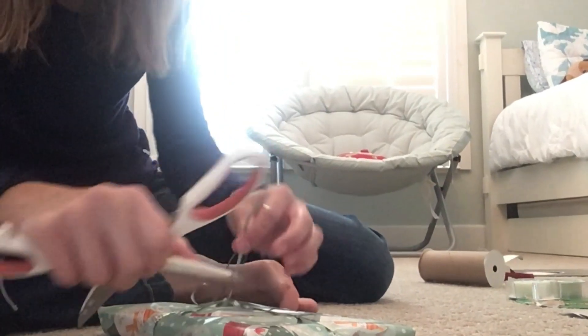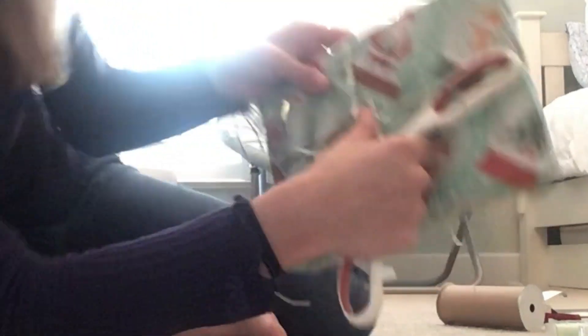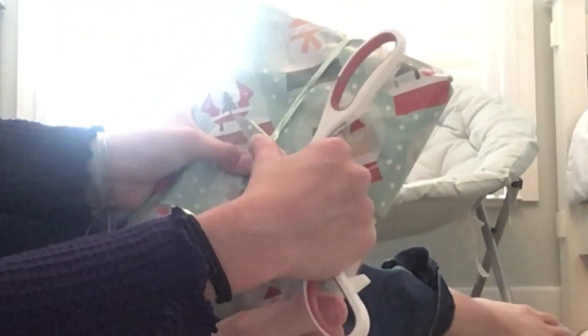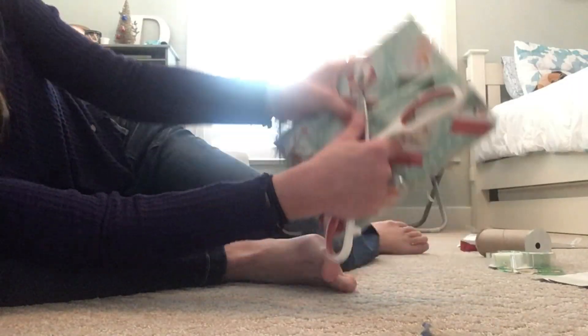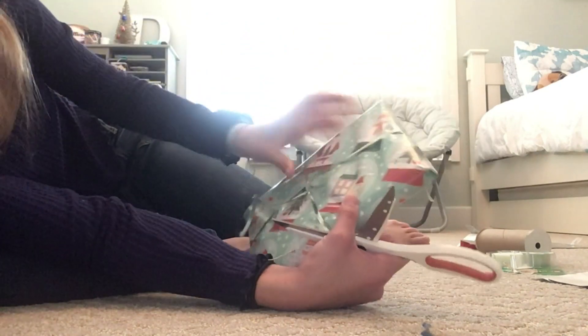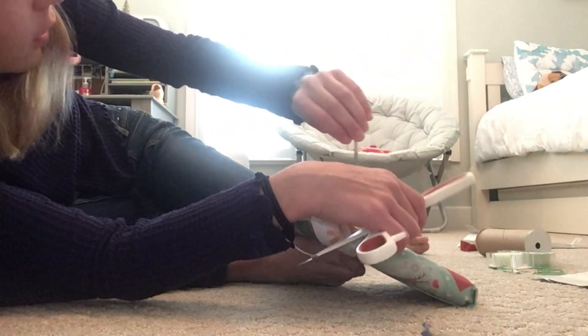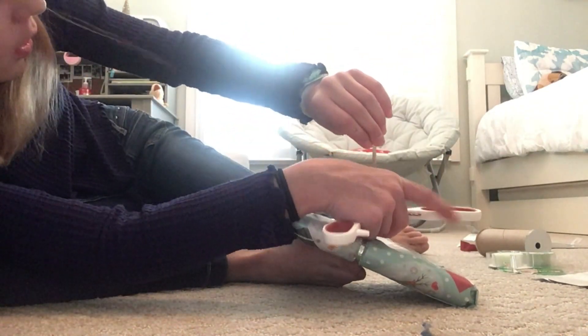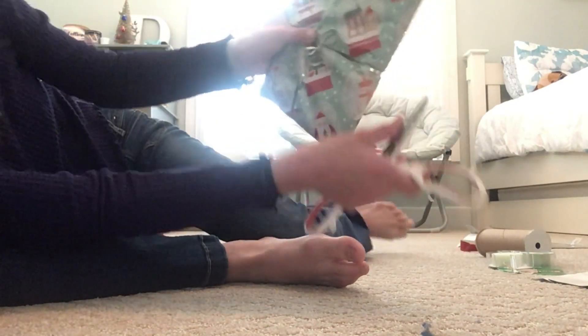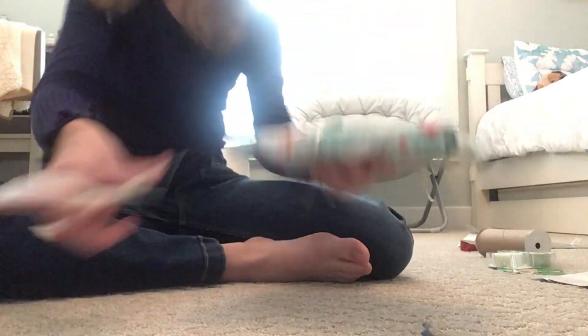What you want to do is grab it like this. You're going to hold down the other side and swipe it up so it makes a little curl. Then you're going to do the same with the other side — just get it ready and swipe. Now you have two little curls!